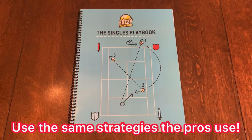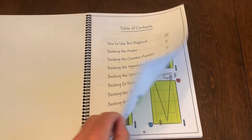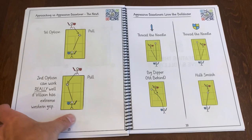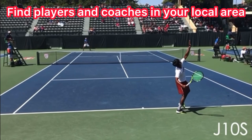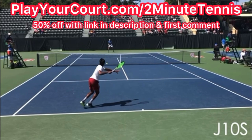If you'd love to use the same strategies the pros use to win their matches, then you've got to pick up the Singles Playbook by Fuzzy Yellow Balls. It's all broken down by the type of opponent you play against, and it's over 50 pages of strategy after strategy. Each page comes with a QR code so you can watch a video of exactly how to use each strategy. Just use my link in the description and pinned in the first comment. And if you're looking for people in your local area to play matches against or practice with, or want to find a coach close to you, use my link — playercourt.com slash 2MinuteTennis. When you use my link to sign up, you get 50% off.